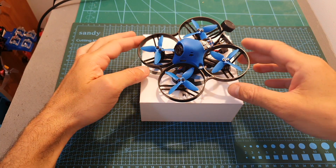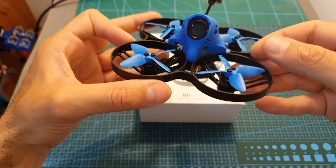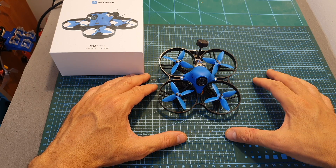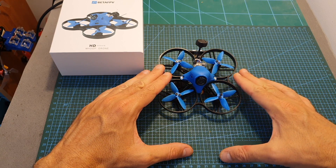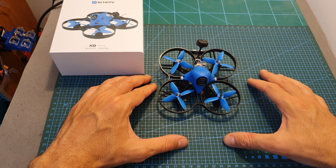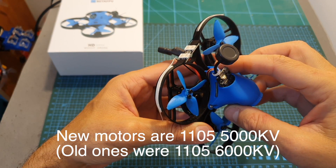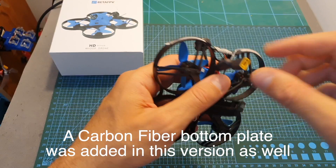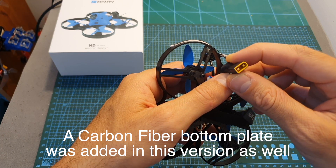Welcome back to my channel. Today I'm going to check the Beta FPV Beta 85X HD micro brushless HD whoop. This version is almost identical to the previous one which I reviewed and liked, except this time you don't have to worry about the quadcopter catching on fire when you plug in a 4S hyper battery, since it's now equipped with the latest version of the flight controller and ESC combo by Beta FPV, and they also added a 220 microfarad 25-volt capacitor to the battery XT30 connector.